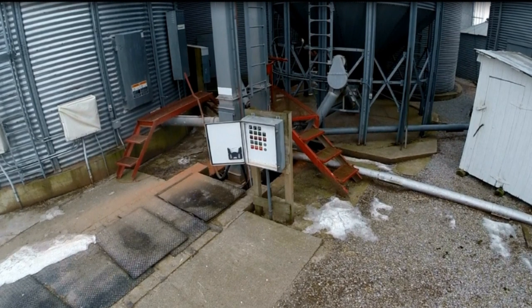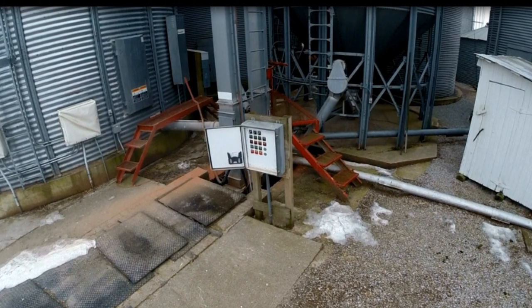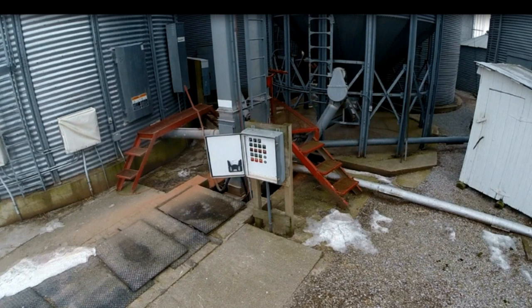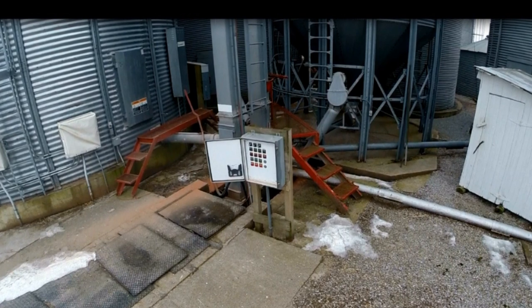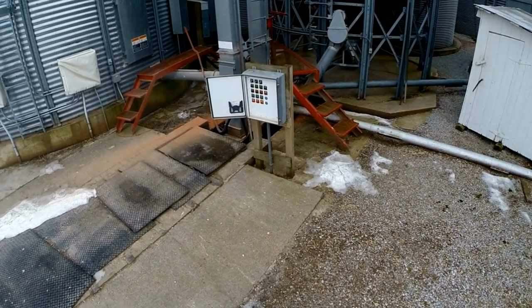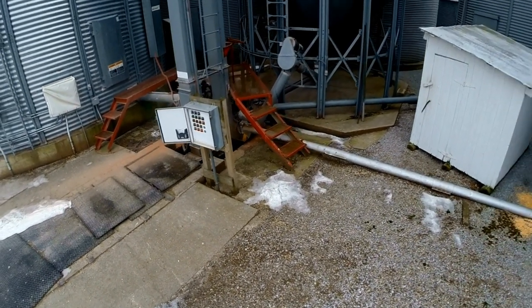Grain is going to be coming through the pipe on the ground in front of that little shed. It goes from the bin, dumps over into the leg — a belt with a whole bunch of plastic buckets on it — and hauls corn up to the top of the leg, which we're going to see now.